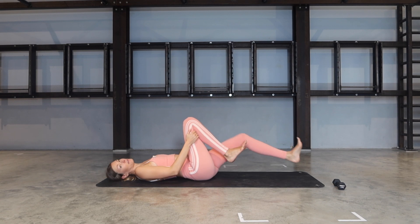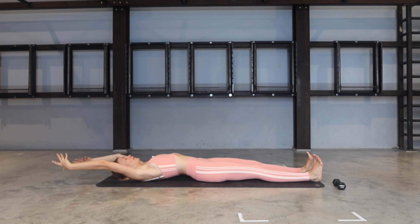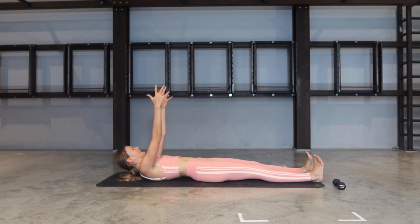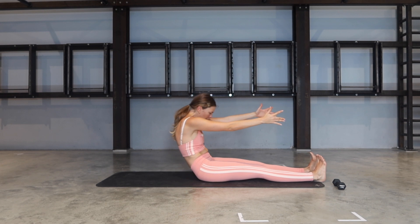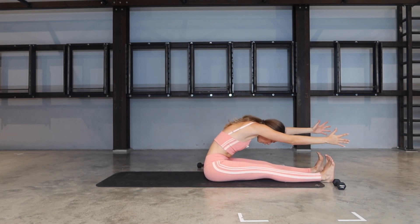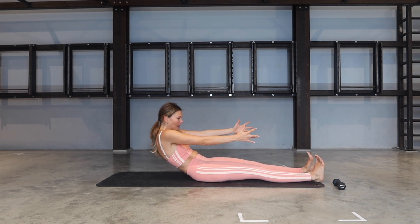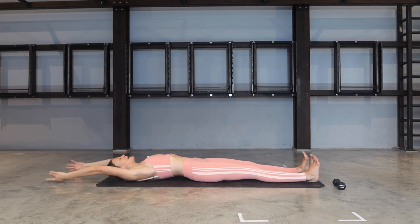From there, let's release the feet, straighten them out and flex your feet. Bring your hands above your head. On your inhalation, bring your arms up towards the ceiling, lift your head. As you exhale, abdominals engaged — bring yourself all the way up and over your legs, reach the fingers forward. And as you inhale, start C-curving through the spine — slowly, with control, roll yourself all the way down.